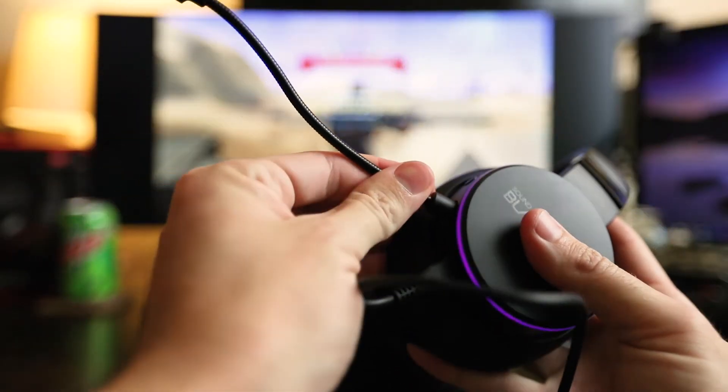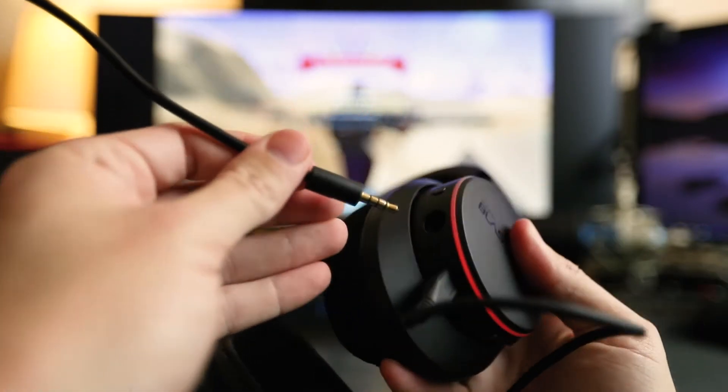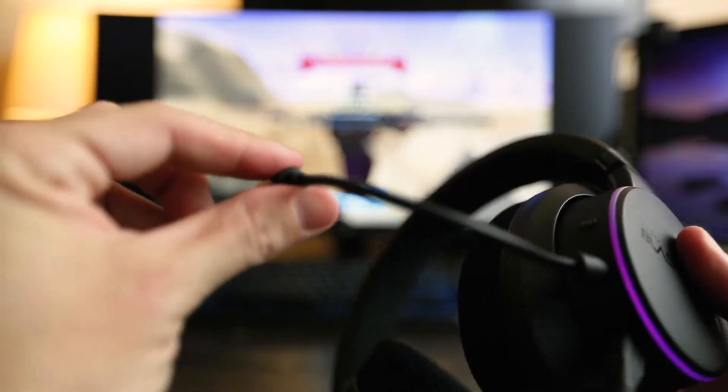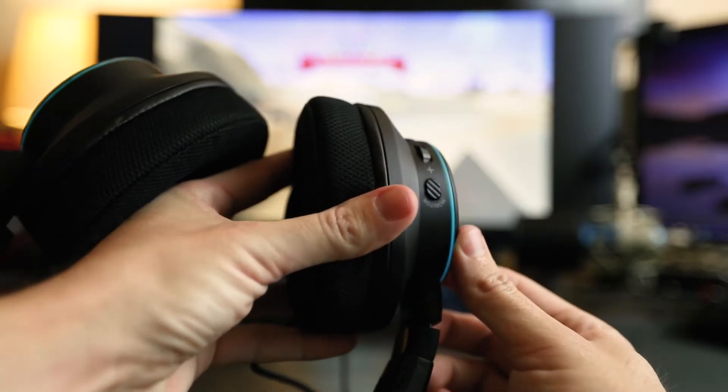Another thing on this is that the microphone is detachable. So if you're using a setup that has a microphone on an arm, you can just unplug this microphone and put it away — no big deal. Or if your microphone gets lost or damaged, you can just get another one. This is a streamlined headset compared to the H7 Tournament Edition; you don't have an inline controller with buttons and a volume controller. It's all on the left ear cup.